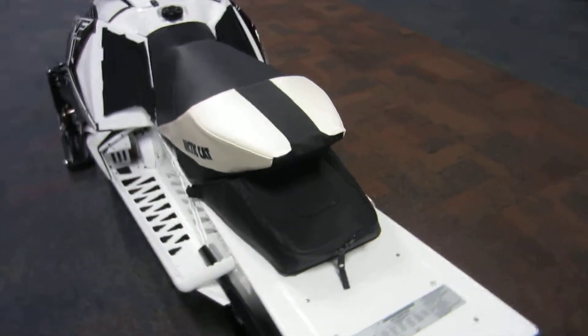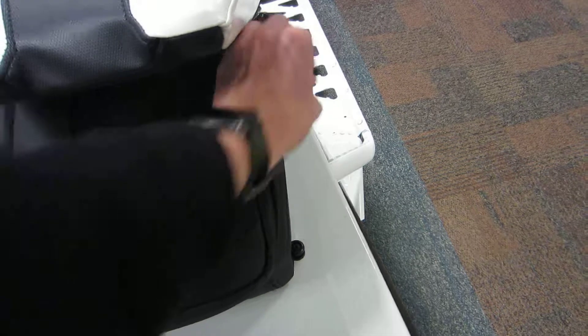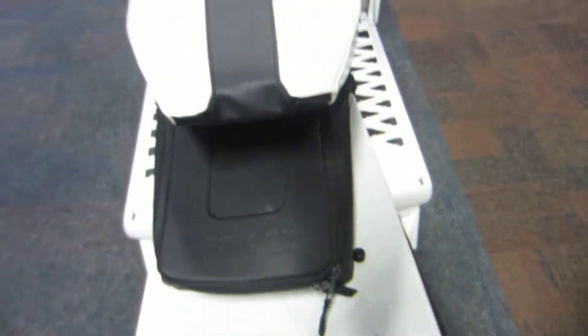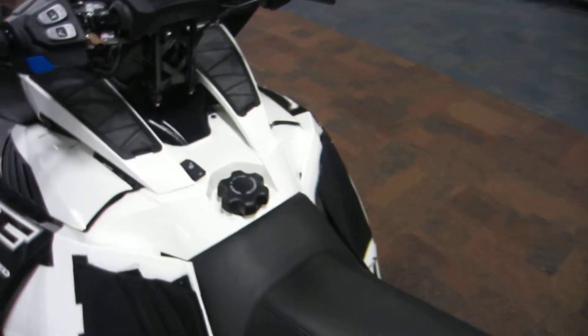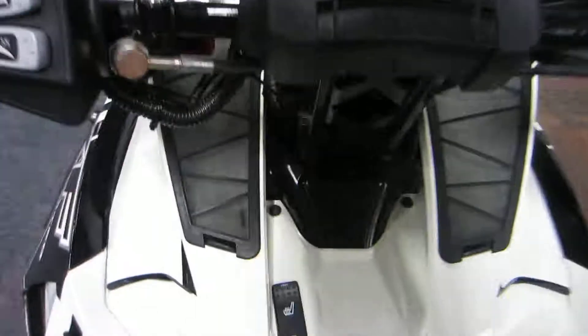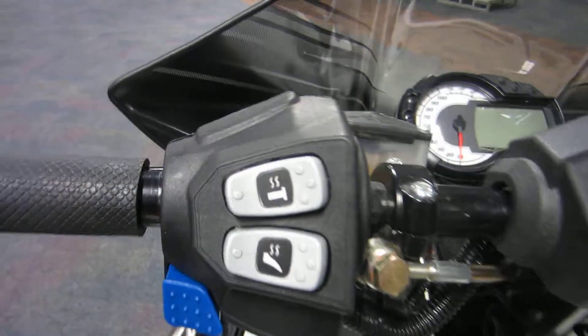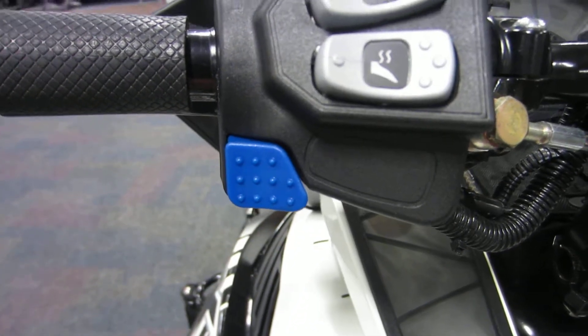This snowmobile does have a rear track bag. It also has Skins knee protectors on both sides. It has a heated seat with a high and low setting, as well as heated handlebars and throttle, with high and low beam headlights.